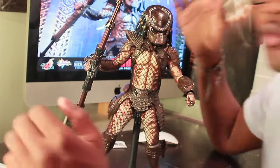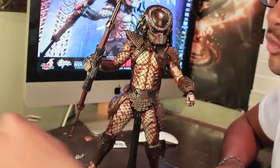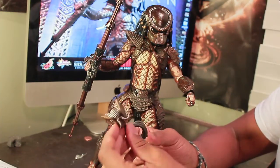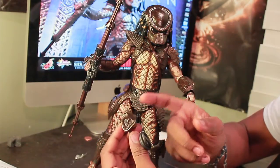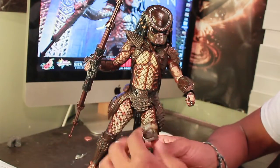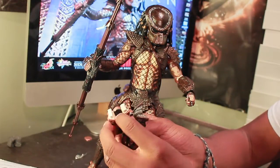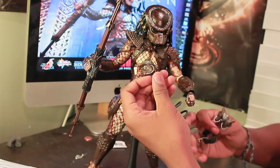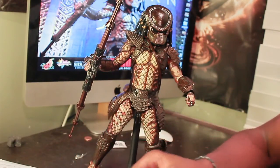This guy comes with a ton of accessories. First, he has the hollowed-out breathing apparatus mask, which is pretty cool. You can actually have him hold this one in his hand because it doesn't have the pieces to peg in. Then there's the one that pegs in — it's sculpted in and has a sculpted mandible. So you can take off the face mask and put this one in; it pegs into the back. He has one to hold and one to peg in.